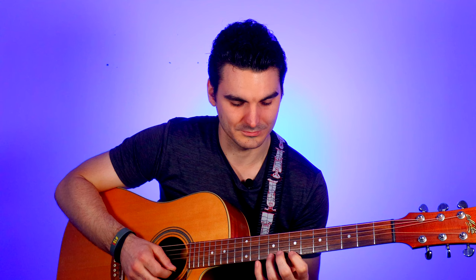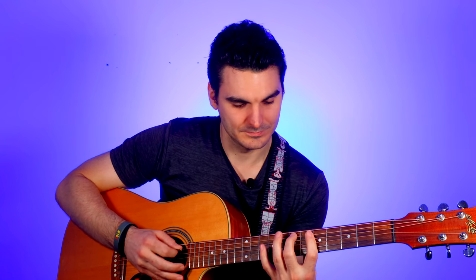Then the final cherry on top is string number one — also frets seven, nine, ten — and then you put it all together. You've taken a complex scale with 18 notes across all six strings, broken it down into six individual chunks, put them together piece by piece, and that should allow you to learn any scale in two to three minutes.